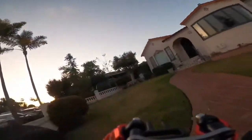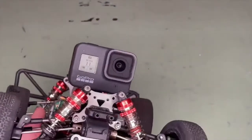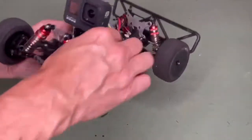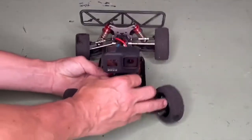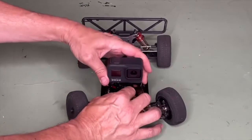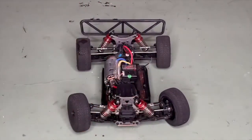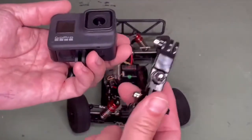Let's go check it out. Okay, it looks really good. The one thing that I don't like, or may not always want to see, are those shocks in the way. So we're going to take the camera off and put a taller mount on it.